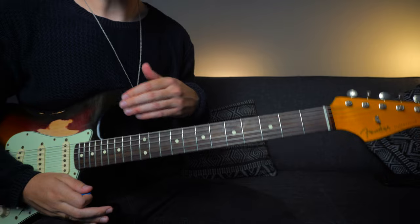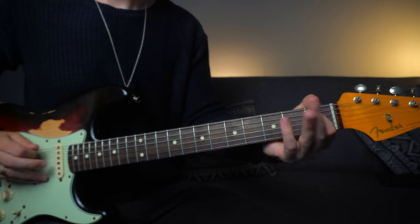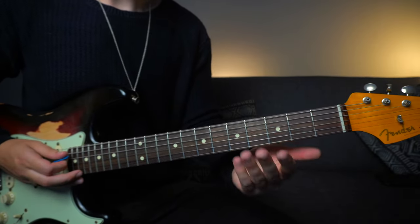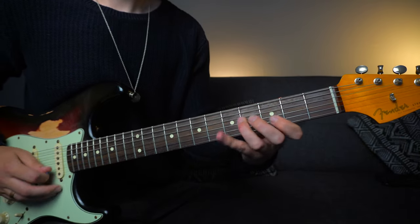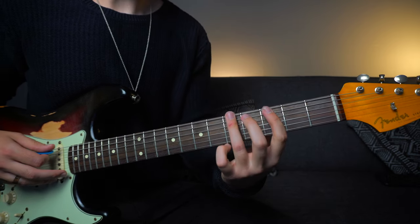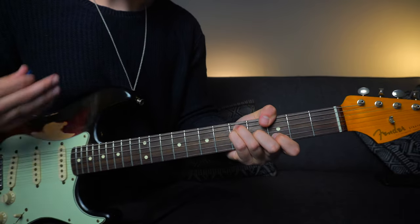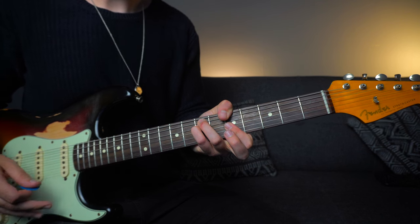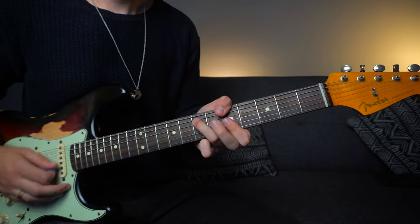So we're basically finding ways to tie in the pentatonic scale around the chord. To quickly recap: E minor — use the E minor pentatonic. Move over to G major — use that second position minor pentatonic, which is also the first position G major pentatonic. It fits nicely around the chord. We're also going to slide up into the first inversion over the major chord, sliding up to the seventh fret on the E string, really fleshing out these chords. Moving over to A minor — use the A minor first position pentatonic. Then back down to E minor.